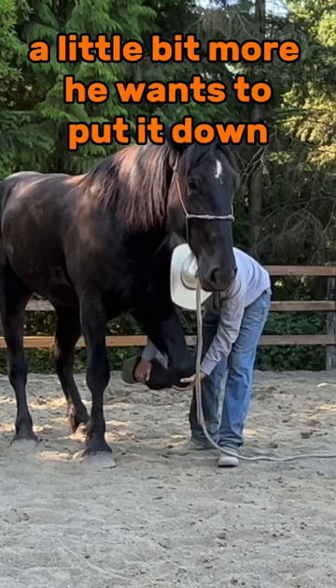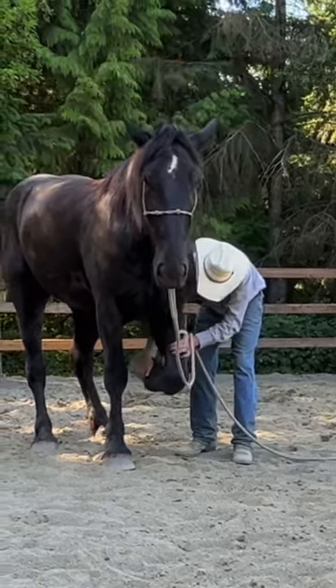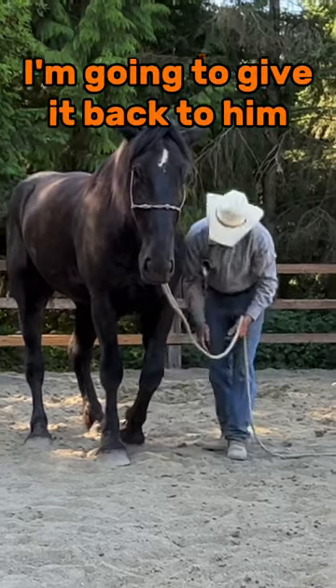A little bit more — he wants to put it down. I'm going to come back here, get him to loosen up, and I'm going to give it back to him.